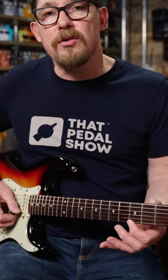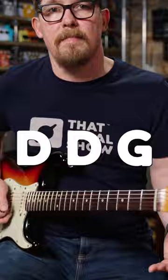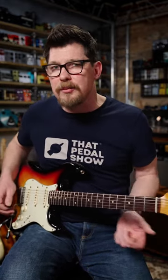Next is the note of G played on the third fret first string. The last note is also a G — we're going to play it on the eighth fret second string, and to get there slide up almost instantaneously from two frets below. Give it some vibrato when you get there.